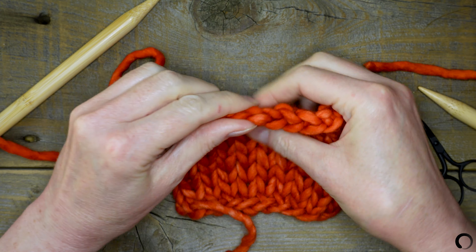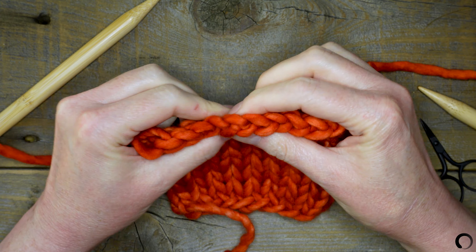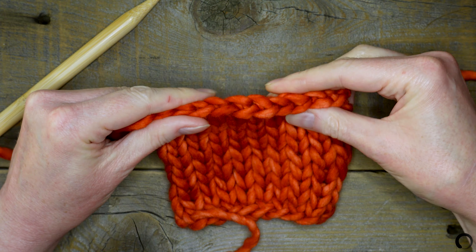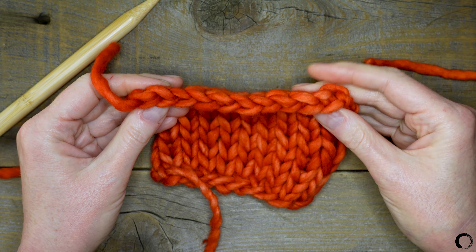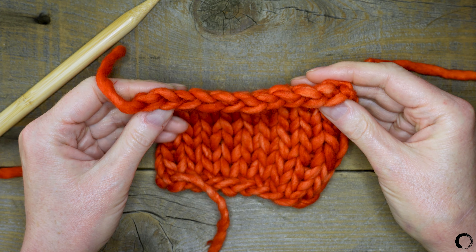I'll smooth out the bind off edge to make it look neat. Now all of the stitches are secured and this is what your bind off edge looks like.